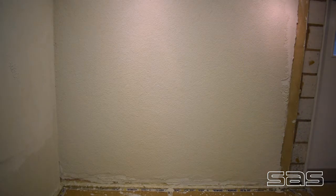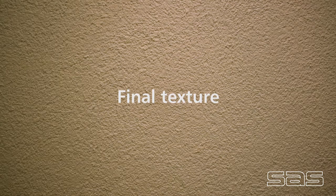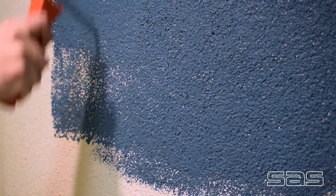The final finish is flat and uniform. It will be dry in approximately 1-2 hours. The render can be left as is or painted after 24 hours of application.